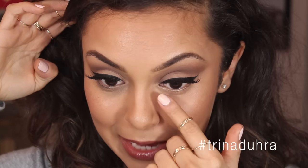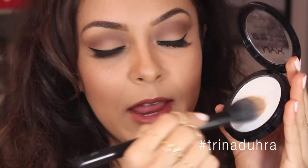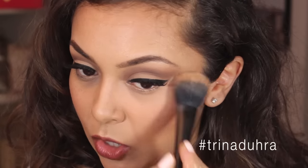Look at the difference between the two sides — it just cancelled out all that darkness and it still looks like you're not wearing any product. Sometimes I'll take a very fine powder and just set this so it isn't going anywhere.